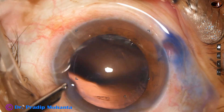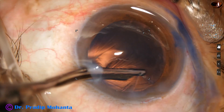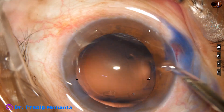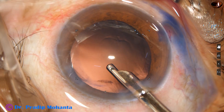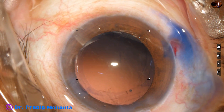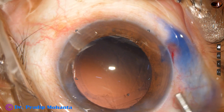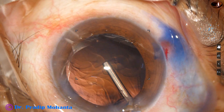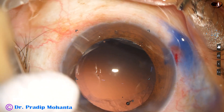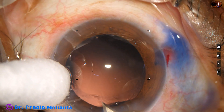This side port is small. I have caused zonular dialysis for about one and a half clock hours from 11 o'clock to 12:30 o'clock, but I am not going to put a stitch here. I am going to manage this by the haptic of the intraocular lens.